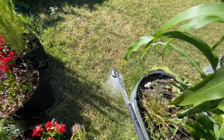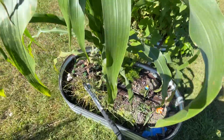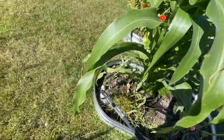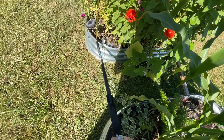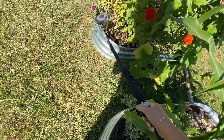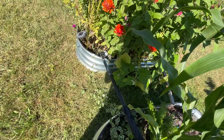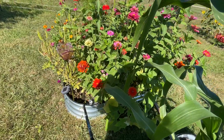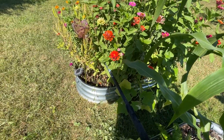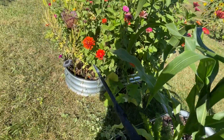Over in the kids' fairy garden, we have corn that grew in there — we just left it. If I do zinnias, I probably won't do them in the fairy garden because they're quite large, but we needed something in there so we just threw them in.